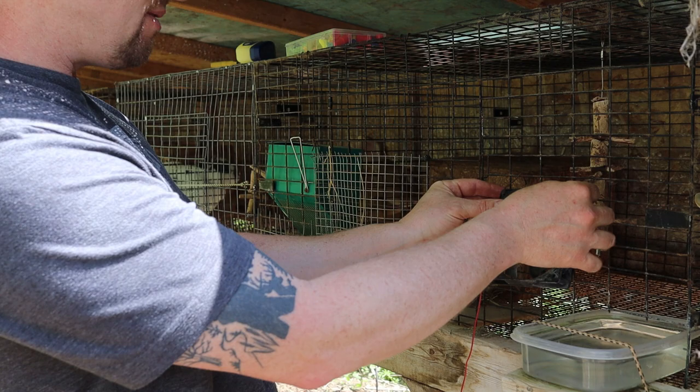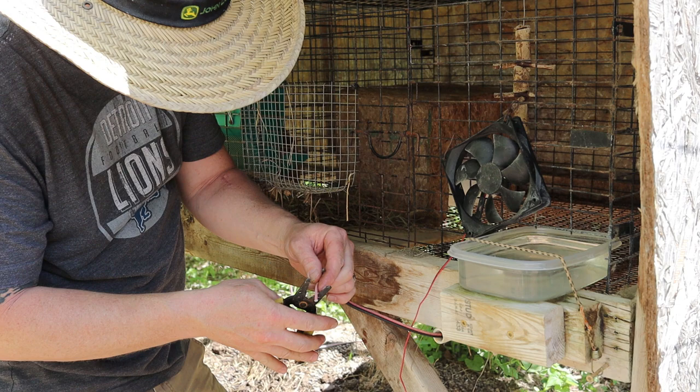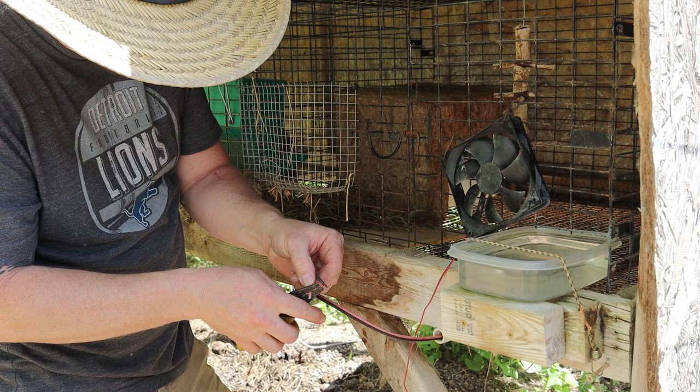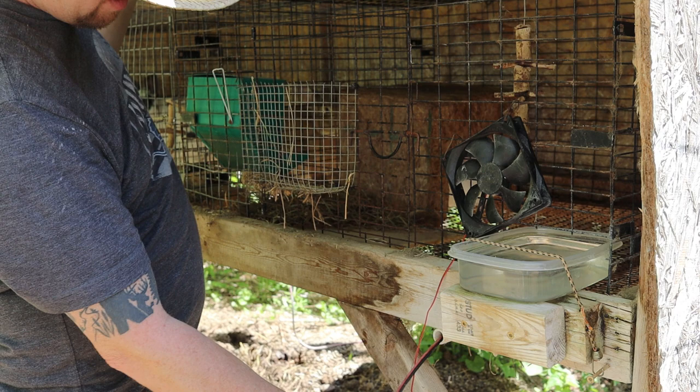My elbow hit the cage when I tried to splice the wire and scared the rabbit — just nervous. I think I'm getting better at this; that one went faster. Now it's actually running. It doesn't run very strong because the solar panels are currently turned over.